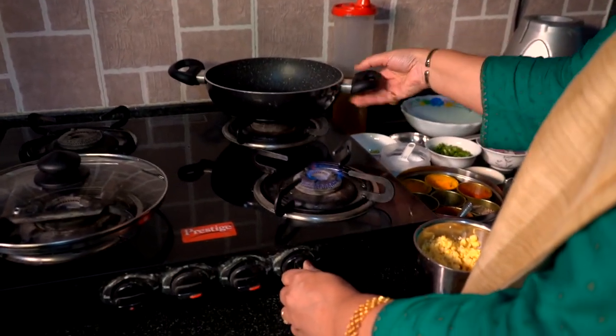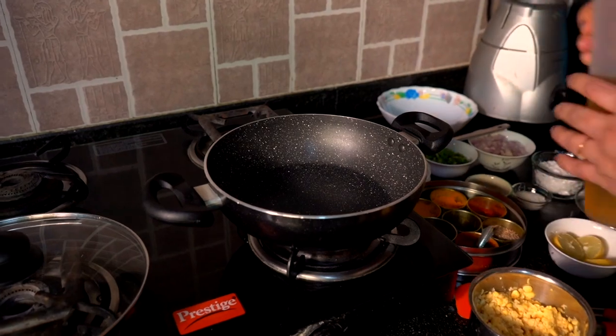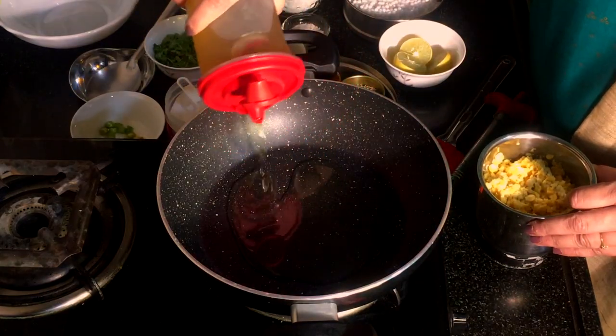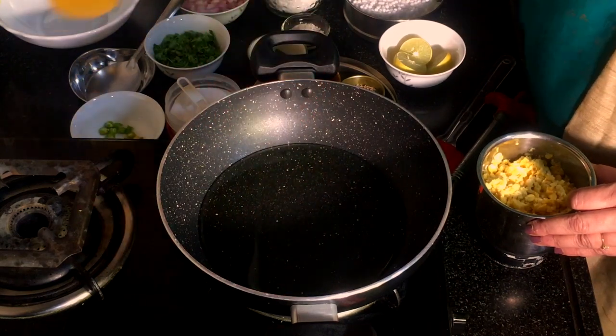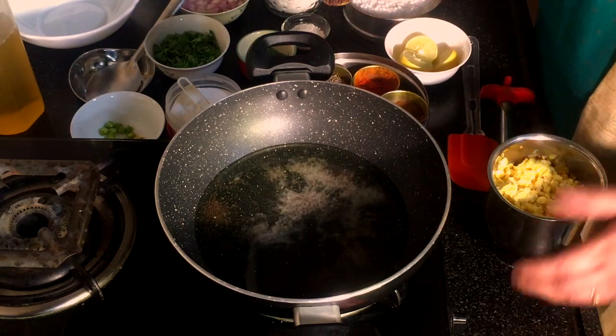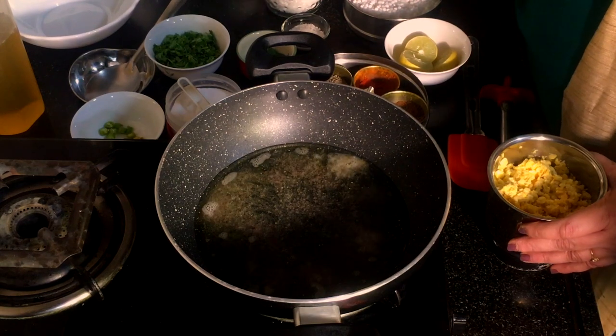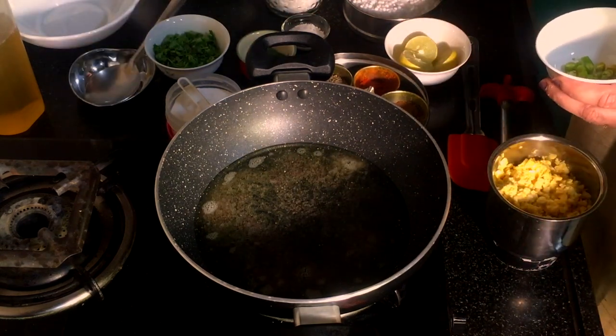Now I will start with the kruti karela. I will add gas. I will add some salt to the oil. We will put a little bit of oil on the pan. When the sauce is soft, add the sauce to the sauce.